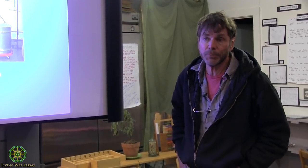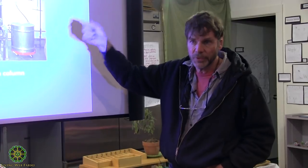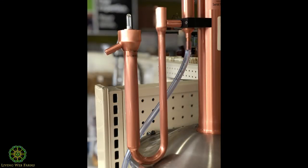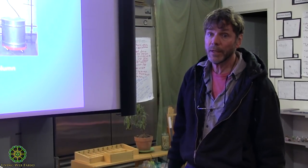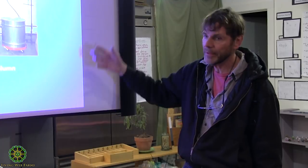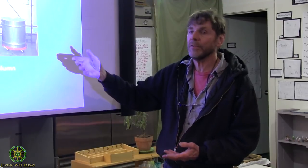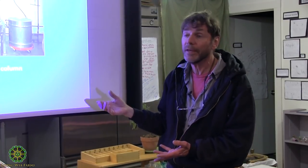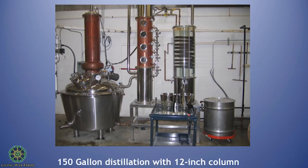These are both manually controlled and normally computer controlled — there's a software program for something this size that will read all the levels and open or close valves as needed. But a trained operator reading the parrot — the floating hydrometer — may make adjustments to get his proof up or down. Sometimes you don't want as high a proof as you can run. You can run water through that thing until the alcohol level comes up to where you want it, but you're expending a lot more fuel than you probably want to.